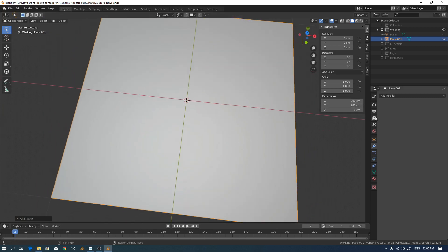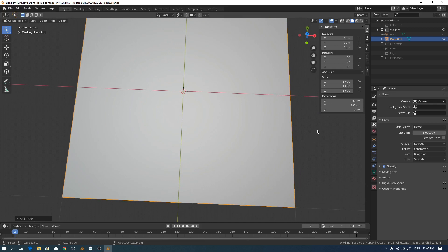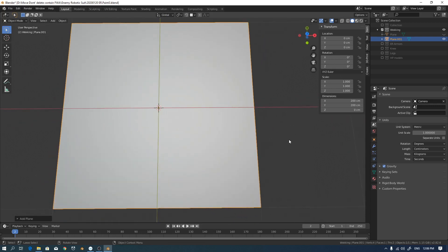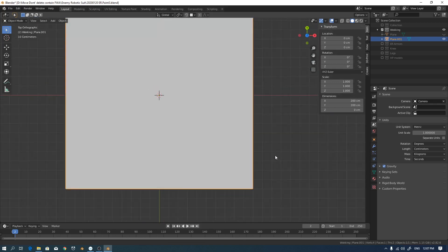I set my units to centimeters. I create a rough drawing with some approximate real-world measurements. I change the unit in the scene — unit system to metric and length to centimeters. The default is meters. I change the width and depth.